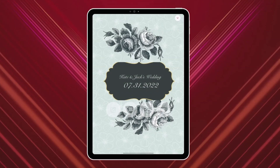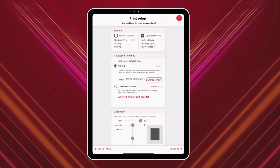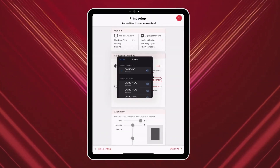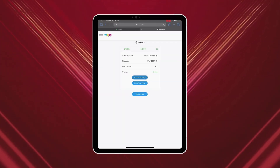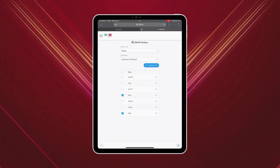Now let's set up printing in LumaBooth by opening the app and going to Settings, Printing. Select AirPrint as your print method, tap Configure Printer, and choose your DNP printer. Each paper size appears as a separate printer, so select the correct one.